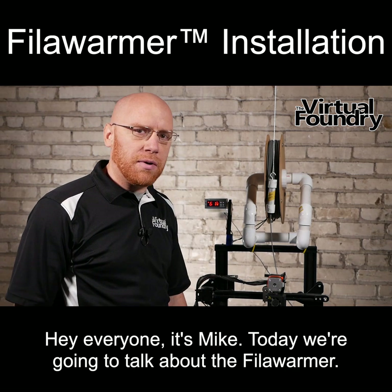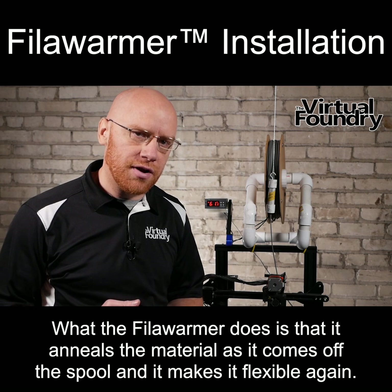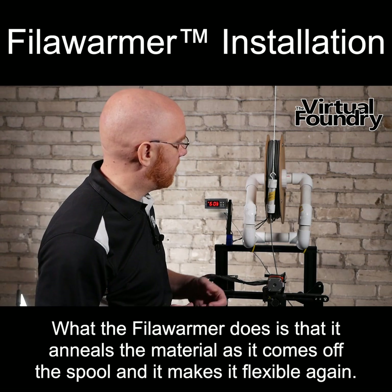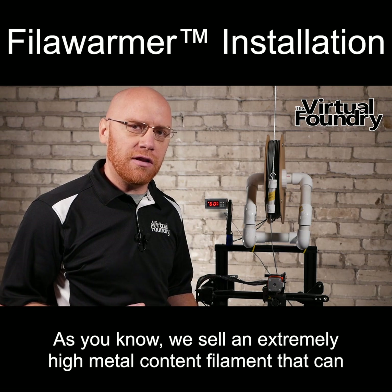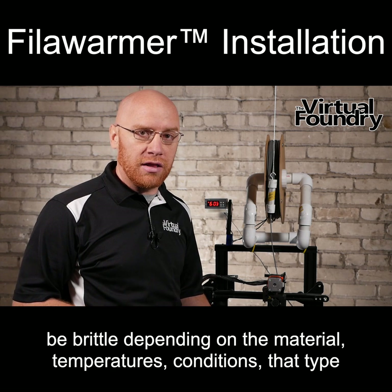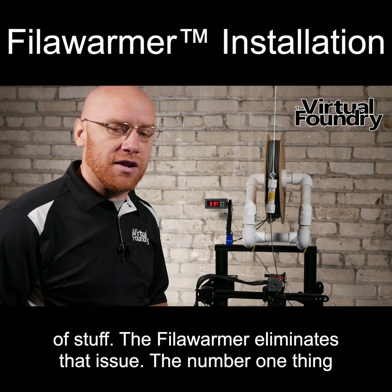Hey everyone, it's Mike. Today we're going to talk about the filler warmer. What the filler warmer does is that it anneals the material as it comes off the spool and it makes it flexible again. As you know, we sell an extremely high metal content filament that can be brittle depending on the material, temperatures, conditions, that type of stuff. The filler warmer eliminates that issue.